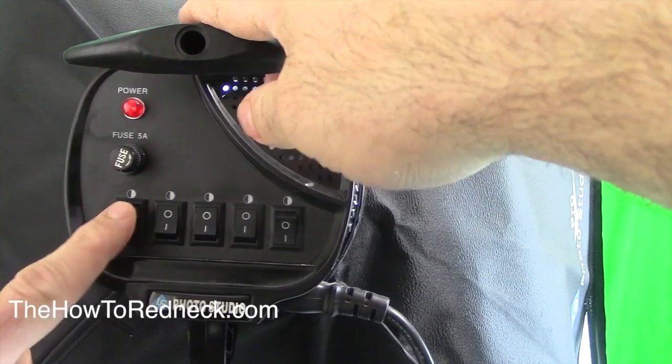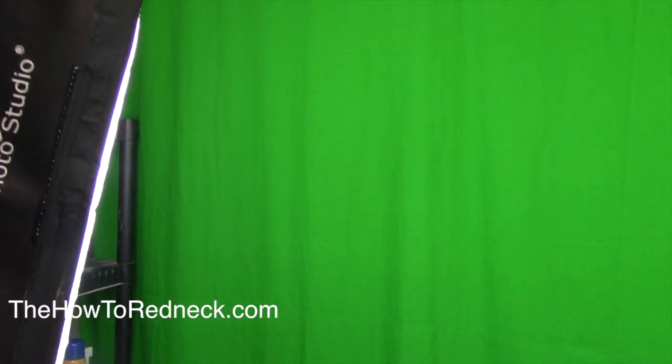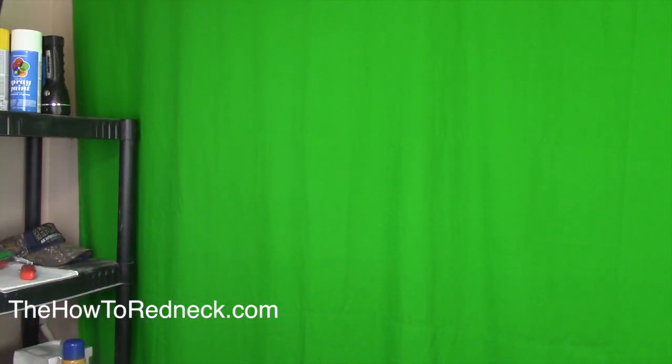Lights on. Got power now. Now I got studio lights. My fuse works. Use a little bit of aluminum foil.